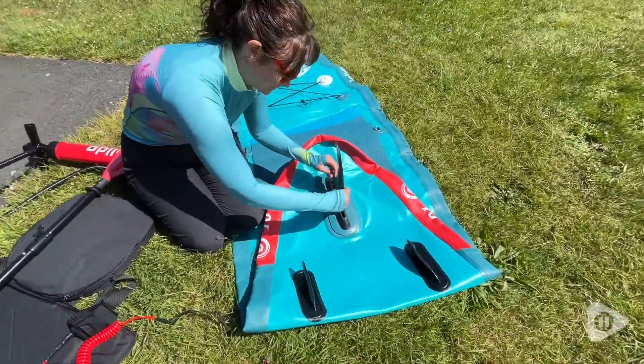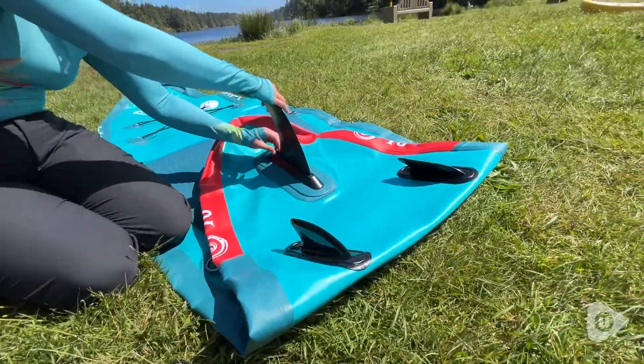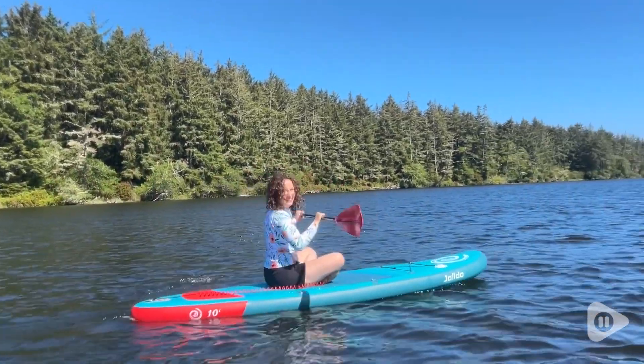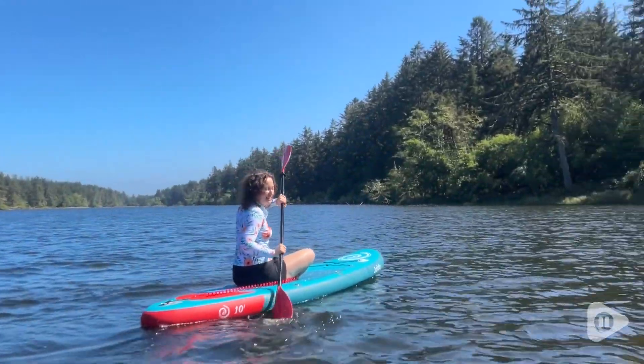That's really nice because then you don't have to fiddle around with putting on three fins. The middle fin is super easy to install — it just slides right into place and then secures with a screw. This also comes with a double paddle, or you can just use it as a single paddle. I love the versatility of that.